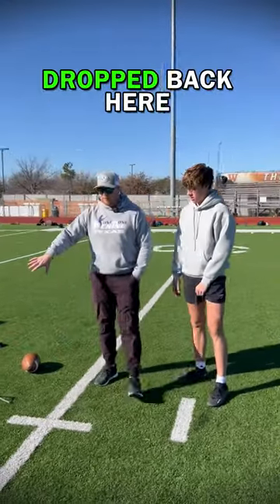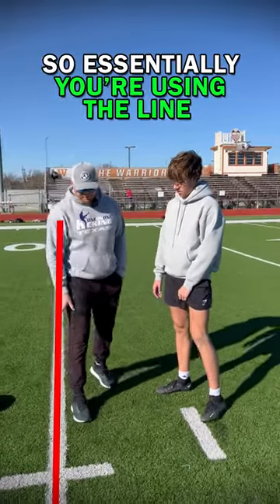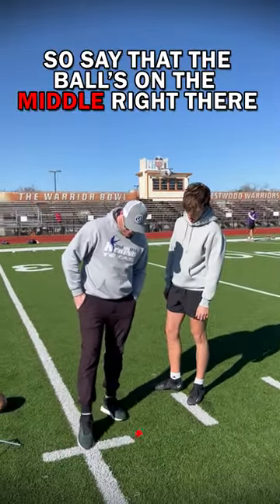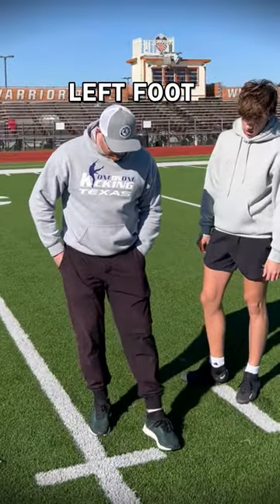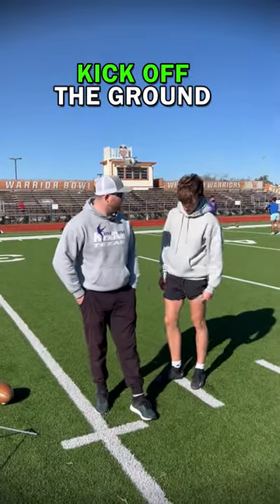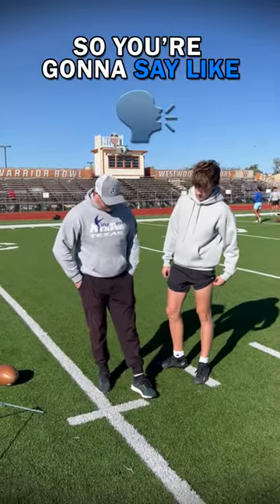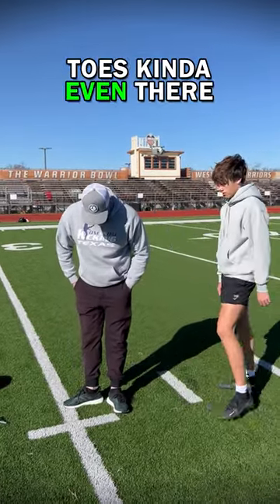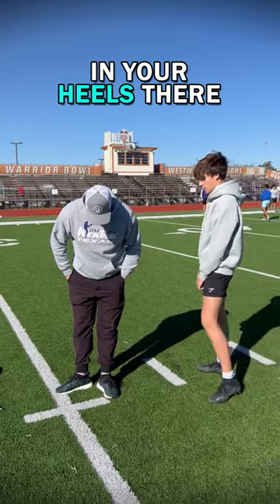Notice how everybody's got their right foot dropped back — essentially use the line to your advantage. If the ball is in the middle, left foot toes lined up. You're going to go off and kick off the ground. Ball at your big toes, toes kind of even, with about an inch gap in your heels.